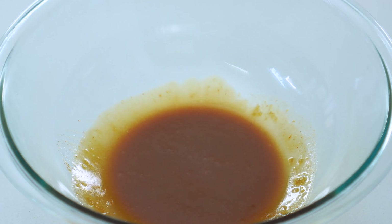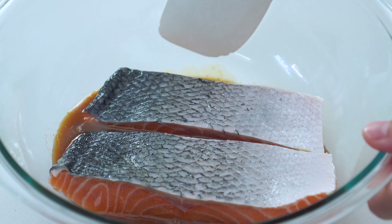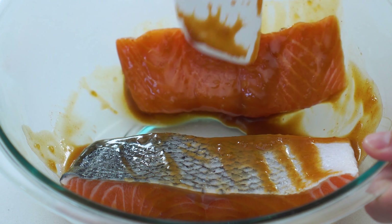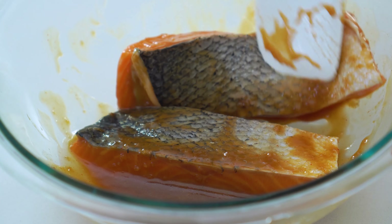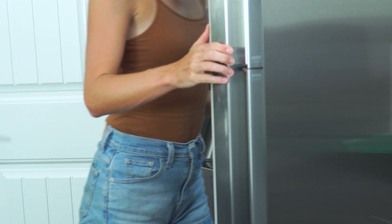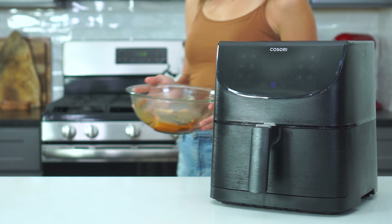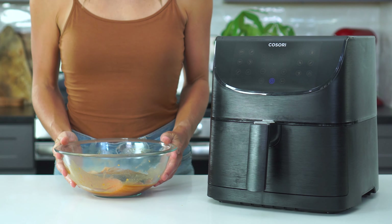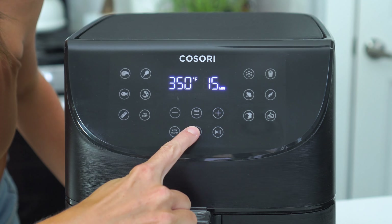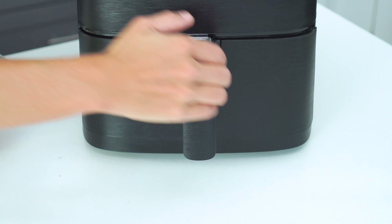Add the prepared salmon fillets to the marinade and toss until they're well coated. Leave the fillets flesh side down if you still have the skin intact, and marinate in the refrigerator for at least 20 minutes or up to one hour. When you're ready to cook them, preheat a six quart air fryer to 400 degrees for at least three minutes. It's super important that this gets to the correct temperature before you add those fillets in.